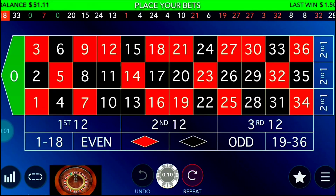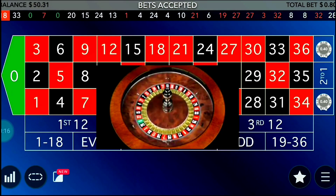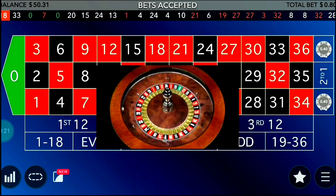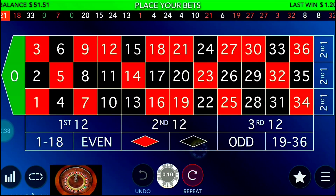After winning a five-unit spin it's time for a four-unit spin at both positions. You can recover losses by adding two units, and regularly make a profit of one unit per winning spin. If I'm playing at 10 cents, that's 10 cents profit per winning spin. After a four-unit spin, now it becomes a three-unit spin.